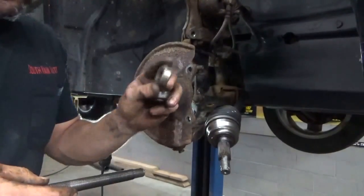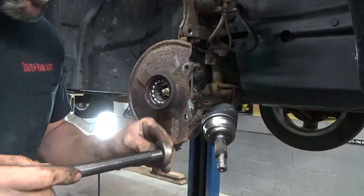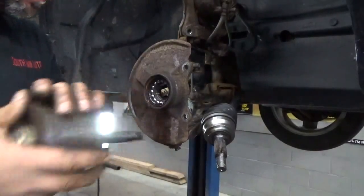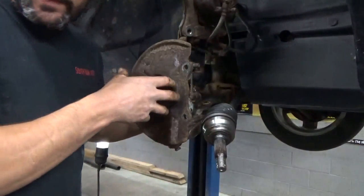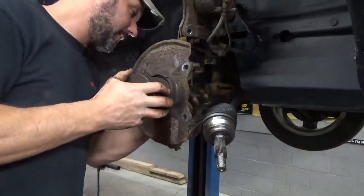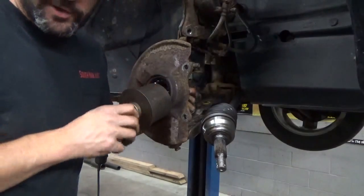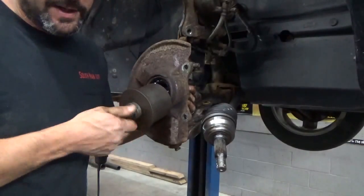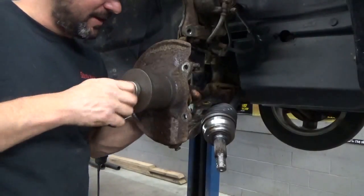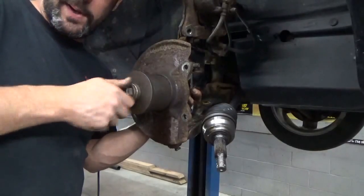I'm going to be using the hub tamer. I'll put a link in the video - the bearing I've added to the hub tamer kit makes it a hundred times handier. Essentially we're just going to press the bearing out right on the vehicle. This receiver cup is just big enough to squeak that bearing through, but there's not much of a lip here to press against, so I can't use the next size bigger. We'll use what we have.